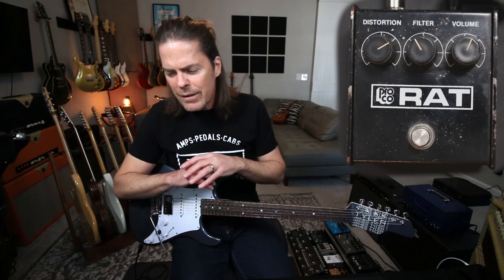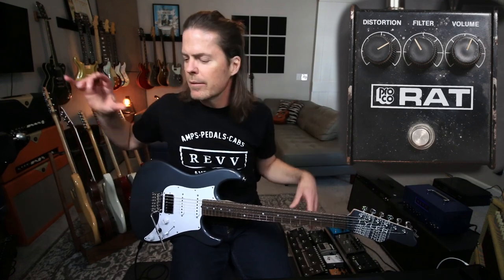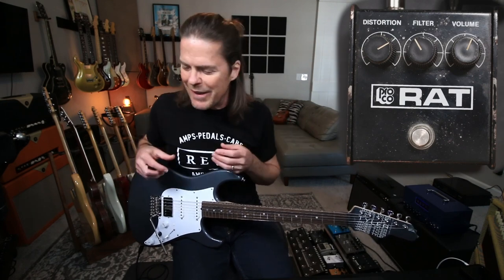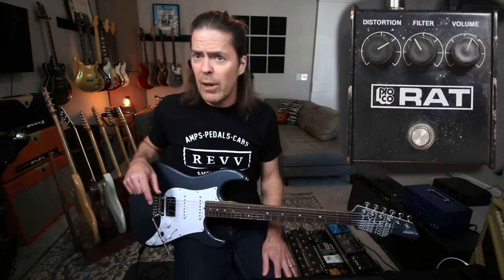This is not going to be a video about all of the iterations of the Rat and all the different versions, when they started. It's just that particular circuit in general that has this thing that is so cool and just kind of wakes me up. And I don't know that this will always stay on my pedal board.